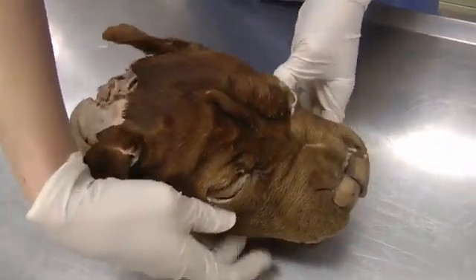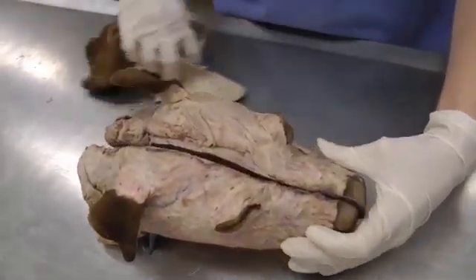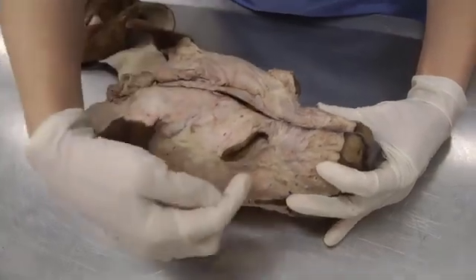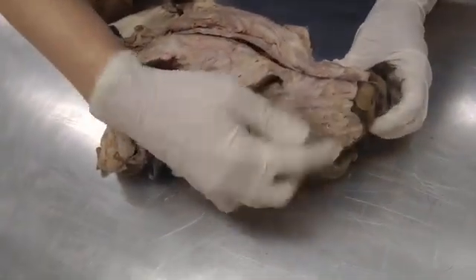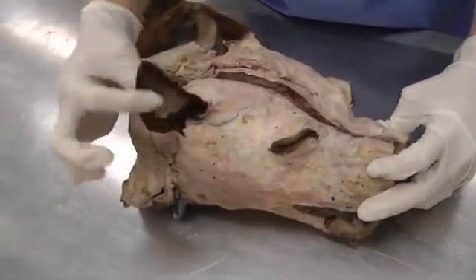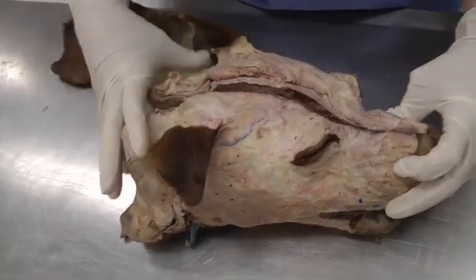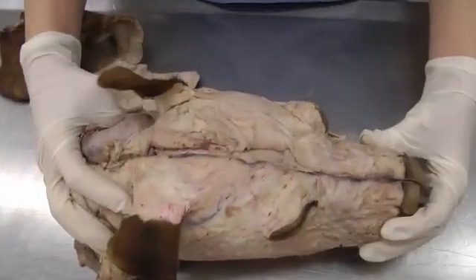You will skin the head — take the skin off the whole head. Remove all the skin, just leaving a margin around the eyes, around the nose, around the lips, and at the base of the ears. You can leave the pinna — you don't have to skin that, just skin the base of the ear. The rest comes off, but leave those little margins.